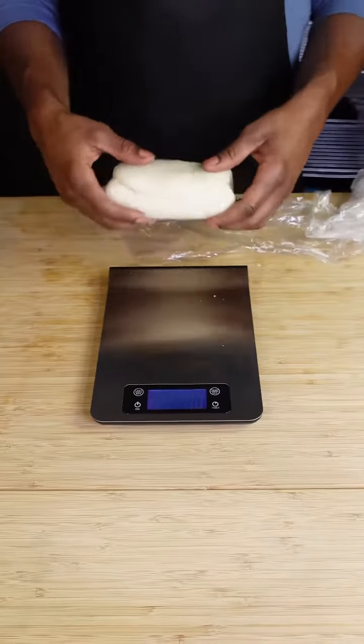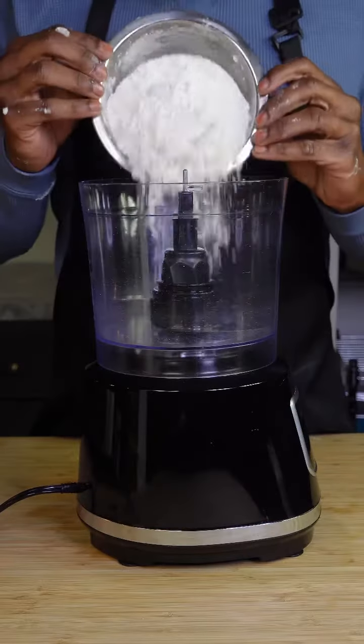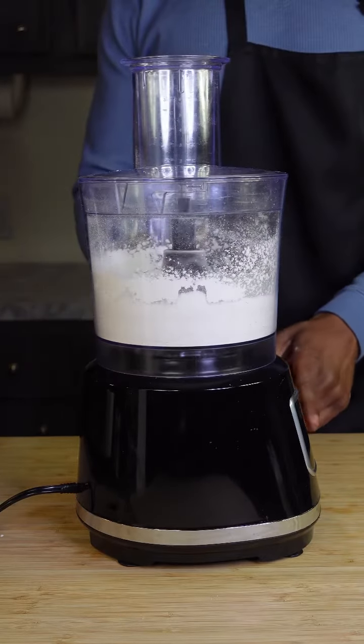I have no clue why people buy frozen puff pastry when it is this easy to make at home. All you got to do is grab a food processor, some all-purpose flour, grab you some granulated sugar, grab you some coarse salt, and pulse that together. It takes like a second.